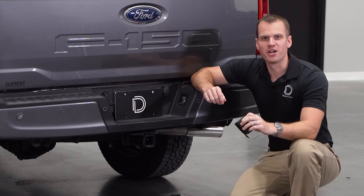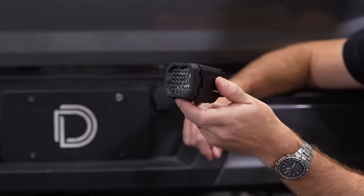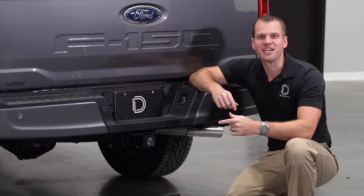If you want to add some light behind your truck, I've got the perfect upgrade for you: the new hitch mount LED from Diode Dynamics. And the best part? The whole installation takes less than a minute. Let's check it out.